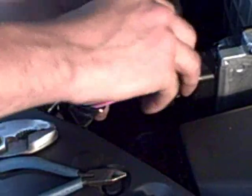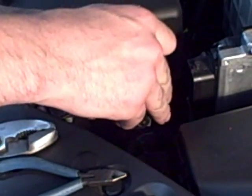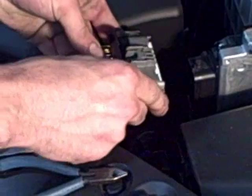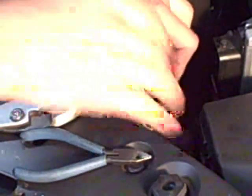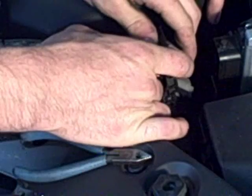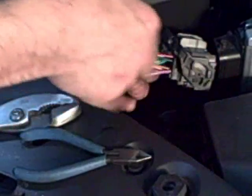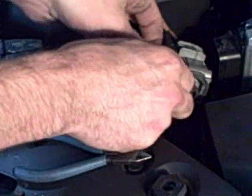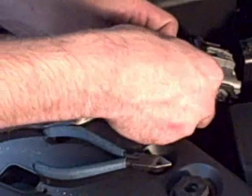The next connection — you're going to look for the yellow-black wire on your harness. It's going to go to pin 18 on C01. That's going to be the third wire over on the second row. That's going to be a green wire with a white tracer stripe on it. Go ahead and connect your red connector onto that as well.